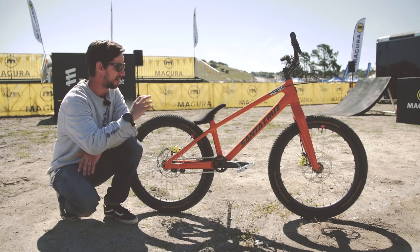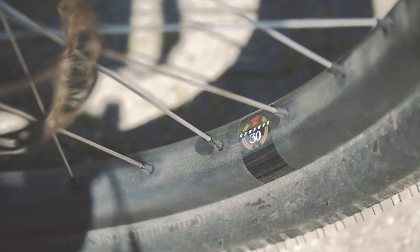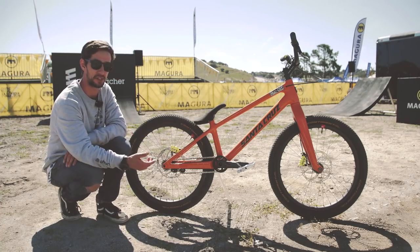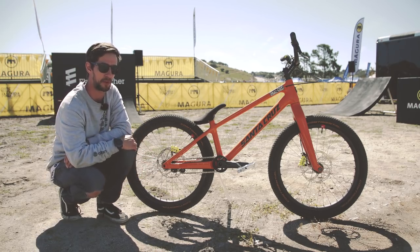Full carbon fiber — carbon all over it, actually. We've got these Santa Cruz Reserve wheels. These are custom; obviously those Reserve wheels come in 27.5 and 29, but this bike has got 24-inch wheels, so a one-off pair of wheels for this bike.